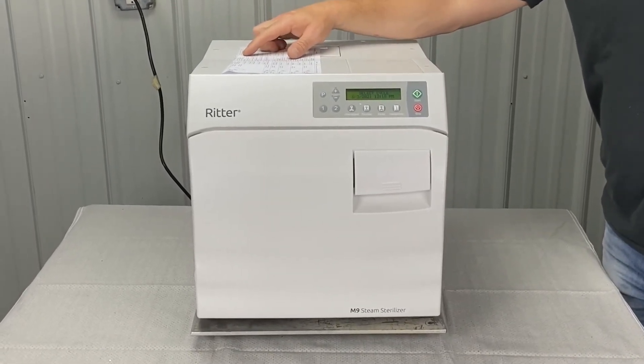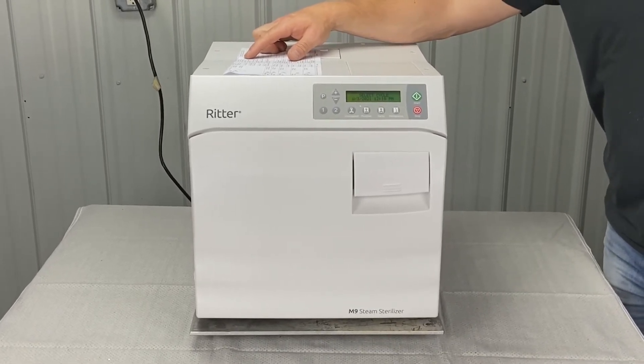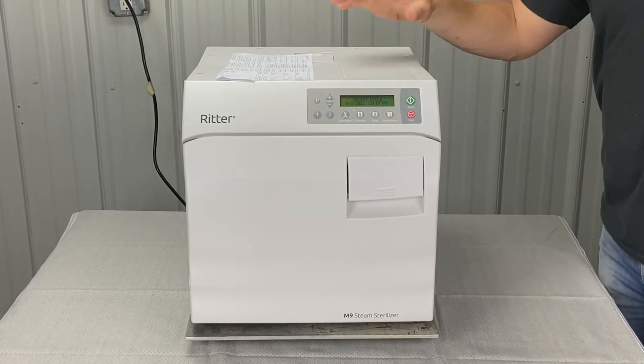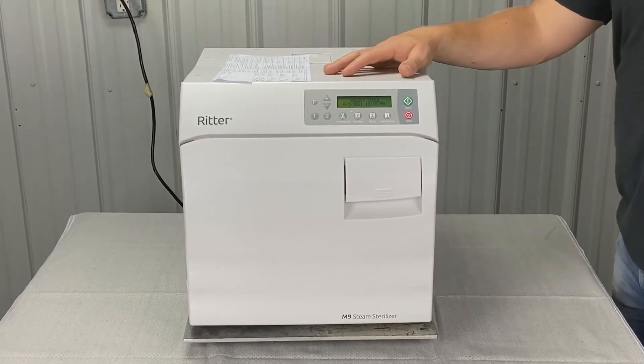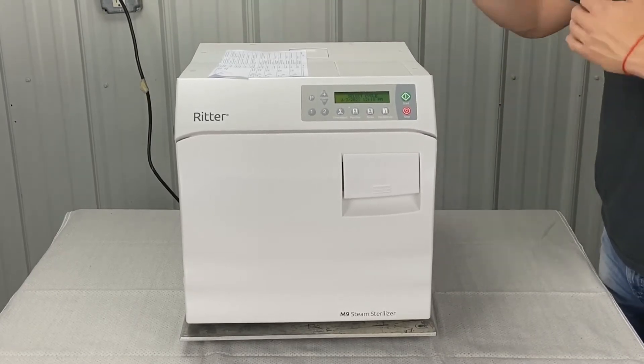We're going to check the power cord connections. A power interruption could be due to an electrical storm, a brownout, etc. If it's not on its own designated outlet, that could also be a problem. If you're running multiple units on the same outlet, that could trip the breaker.